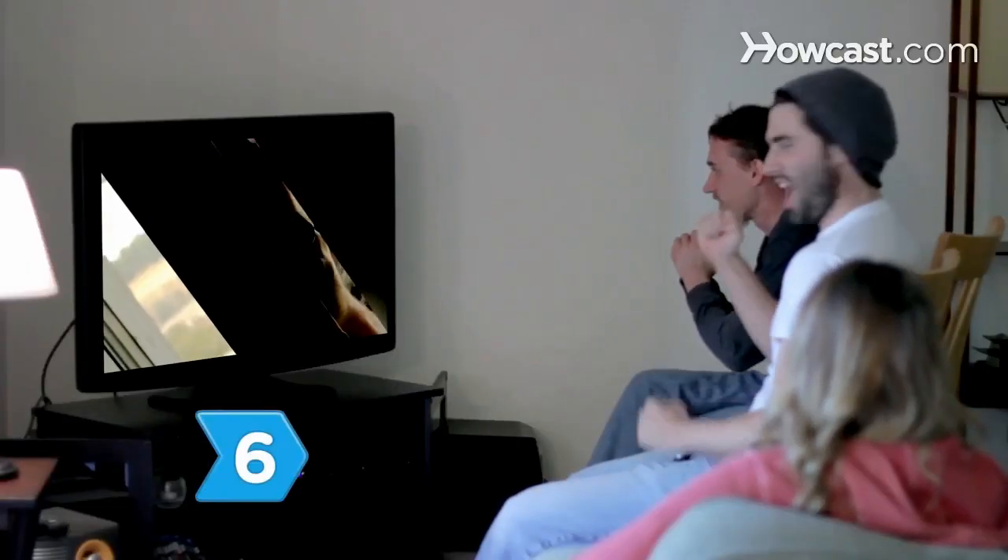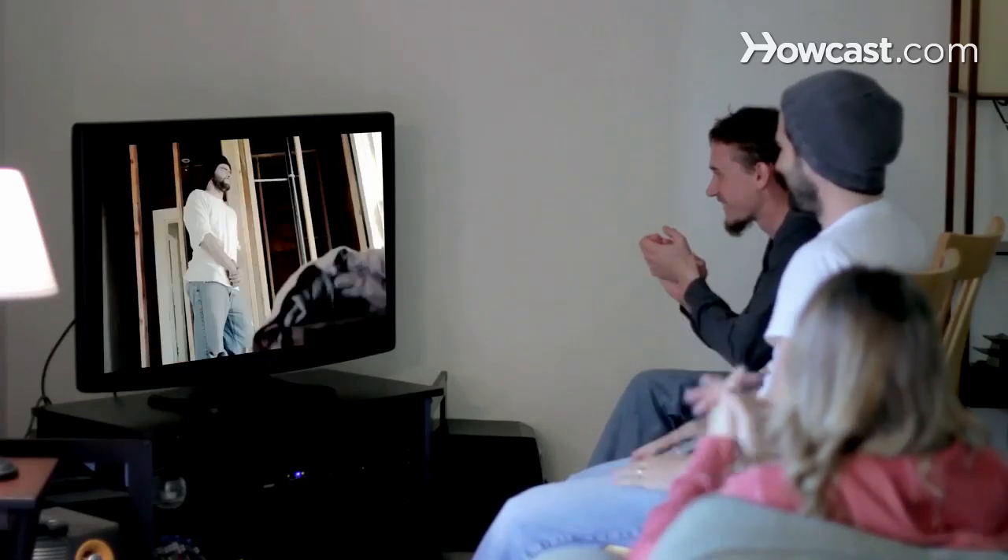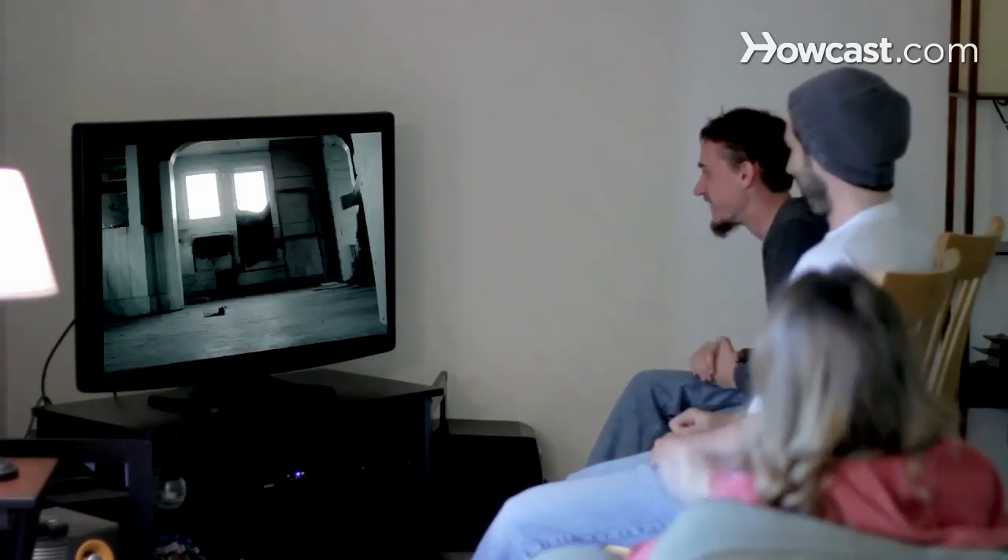Step 6. Once your film's in the can, hold a screening of your masterpiece. After all, half of the joy of B-movies is having someone to watch and laugh with.